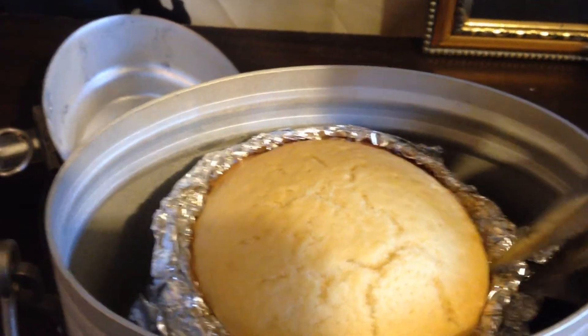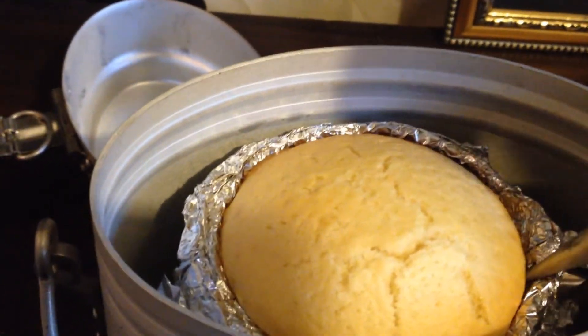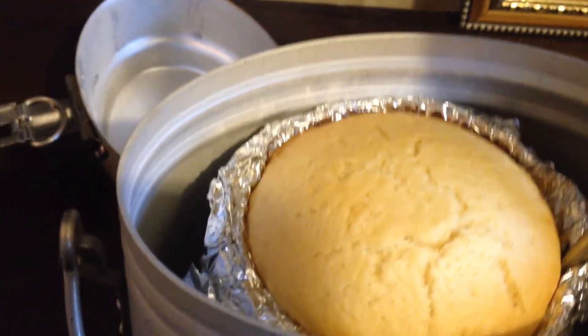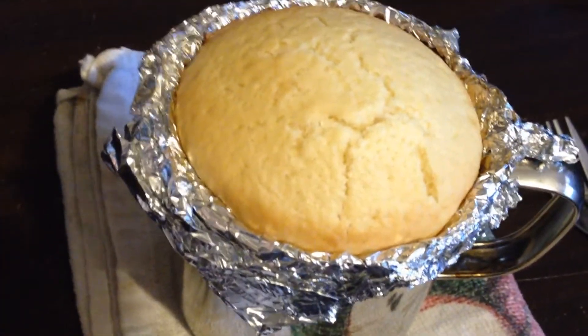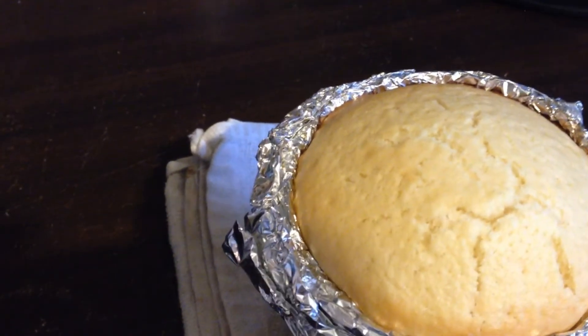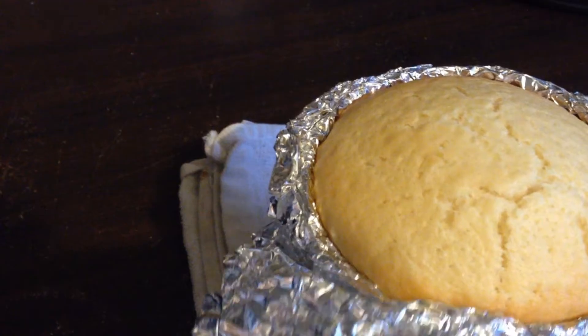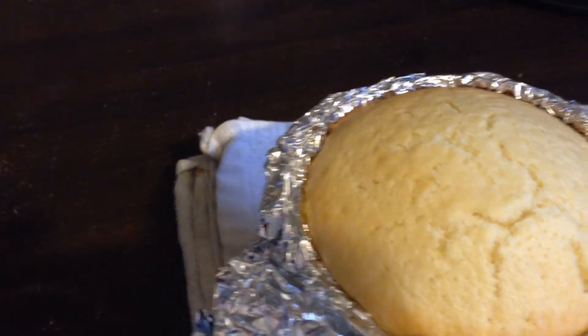Let's take the cake out and have a look. When I'm camping I'll have a multi-tool, but I'm using a set of pliers to get it out just for this test. As you can see, it looks perfect. Sorry about the shaky camera but I'm using one hand at the moment. I put a bit of oil at the beginning, so hoping it doesn't stick.